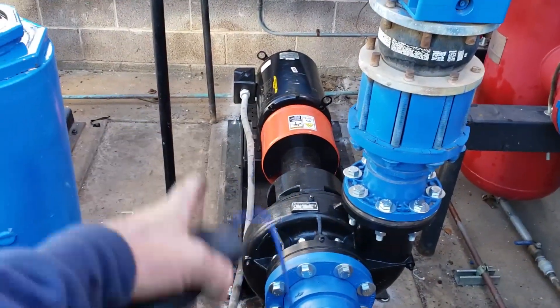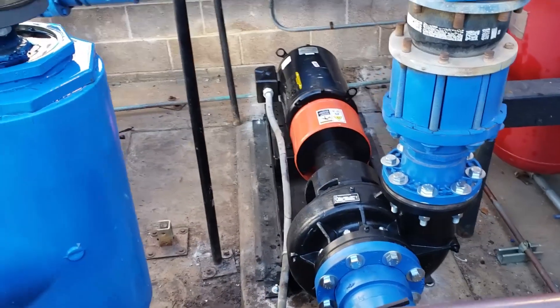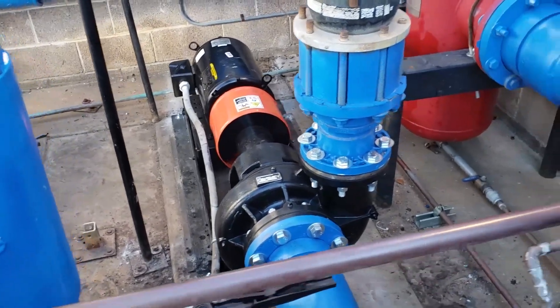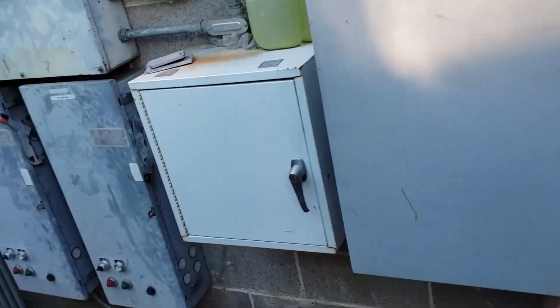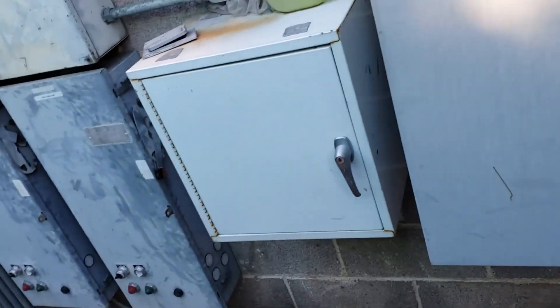That old conduit still kind of uglies up our installation there, but we're doing what we can with this mess. They're in the process of getting some repairs approved other than that pump.